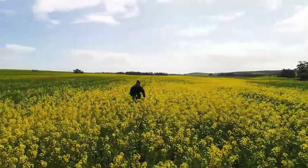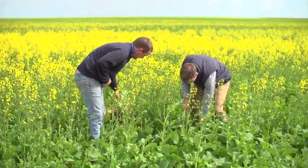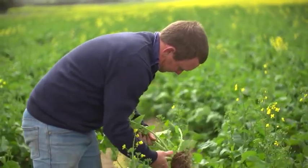The main weeds that we're trying to control in the canola crop are annual ryegrass and wild radish. The Roundup Ready system gives us the opportunity to chase the annual ryegrass when it's at three to four leaf stage. It's given us a bigger window to use Roundup in crop, and with wild radish, we're able to get that — whereas in triazine-tolerant varieties we were having no luck controlling wild radish. The Roundup Ready system seems to have helped us out there.